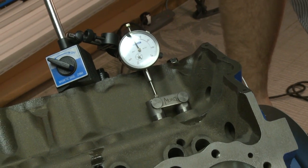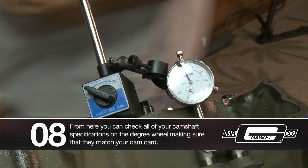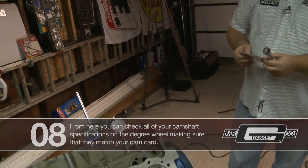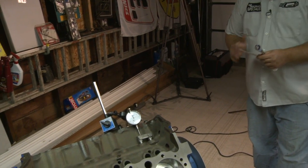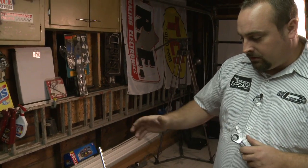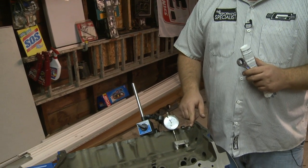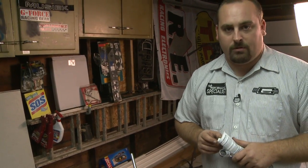I'll go ahead and roll this over to 50 — right there at 50 — and then what you do is check your specifications on your cam card that you get from the manufacturer. You want to make sure that your intake numbers match what the degree wheel shows, and ours does, so we're all set as far as the cam goes on the intake side. For the exhaust side, essentially what you're going to do is move the whole dial indicator assembly over and do the same exact thing for your exhaust valve, then check your numbers on the degree wheel versus your cam card and make sure they match up.